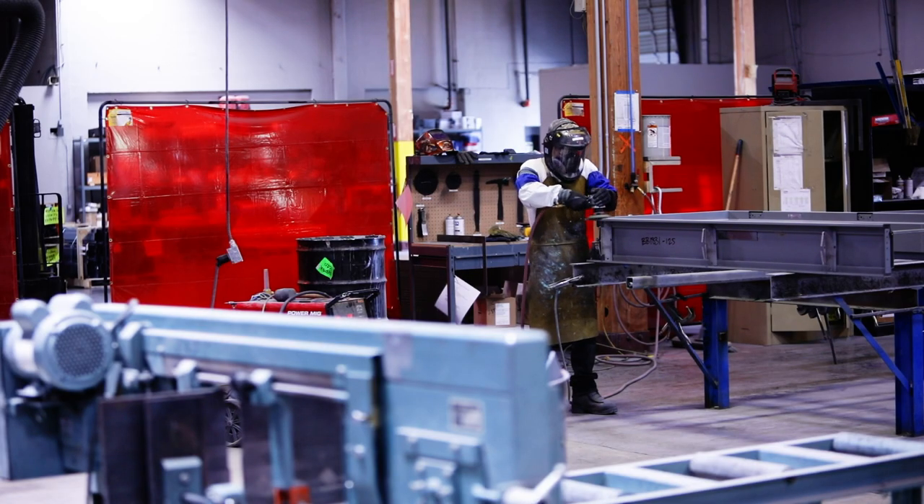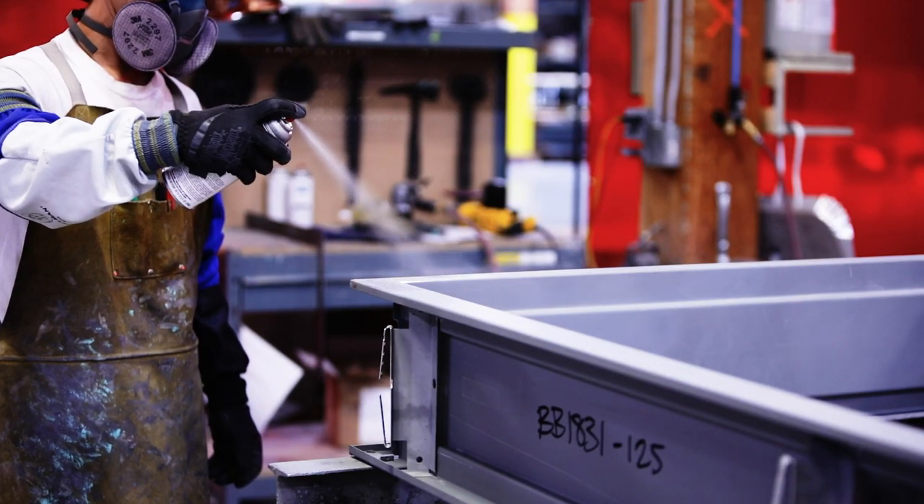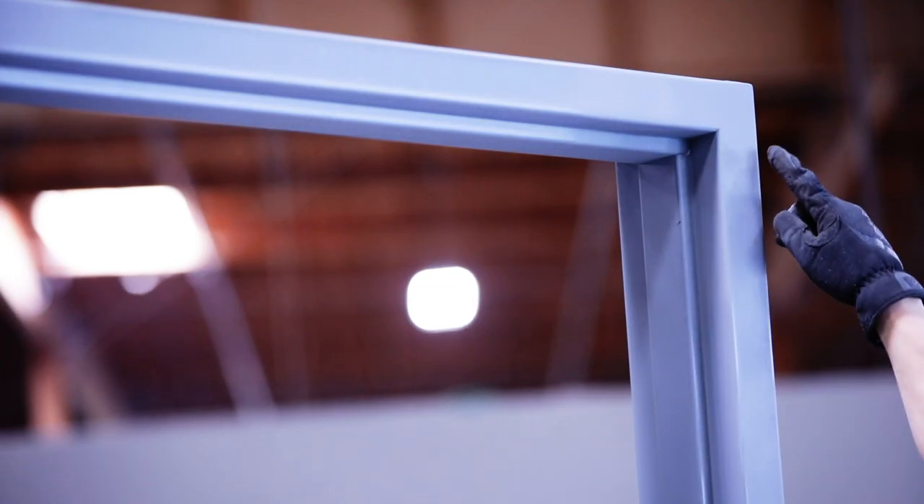Finish with a DA sander. The finishing process is complete and the frame is ready to be painted. After it is painted, a proper weld will give the frame a seamless appearance.